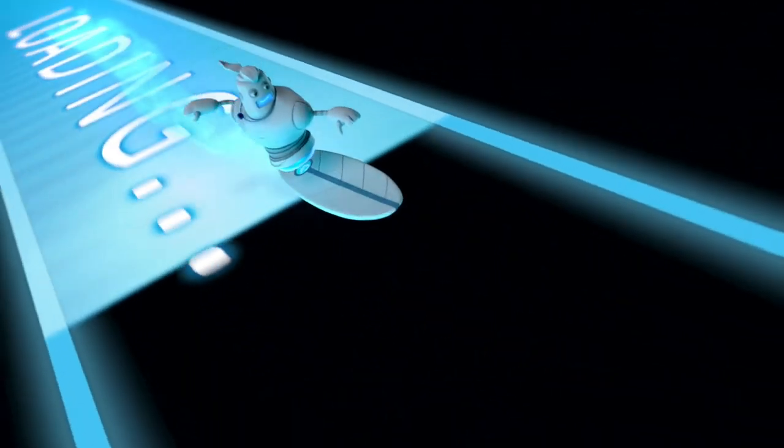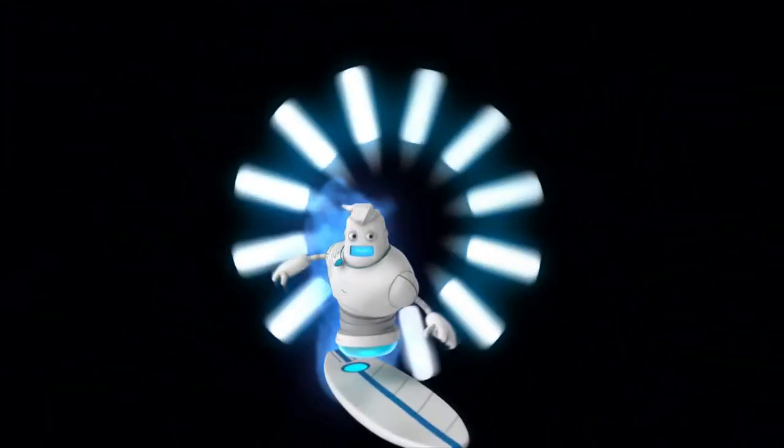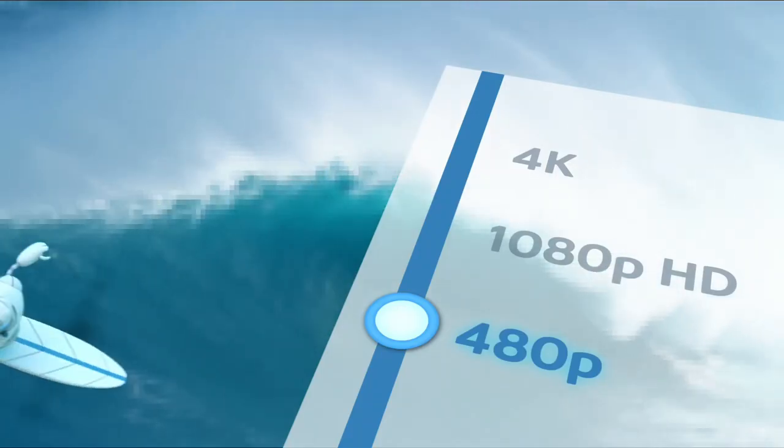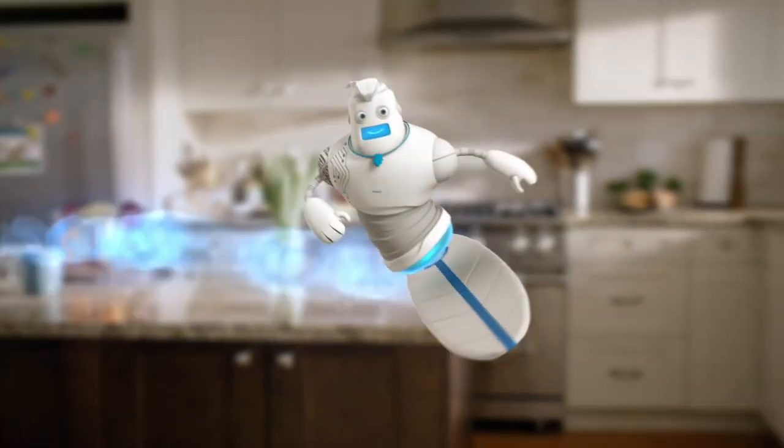With Shaw Wide Open Internet 150, you can surf faster, stream smoother, and chill harder. And starting at only $49.90 a month for the first year, it's as cheap as it is fast.